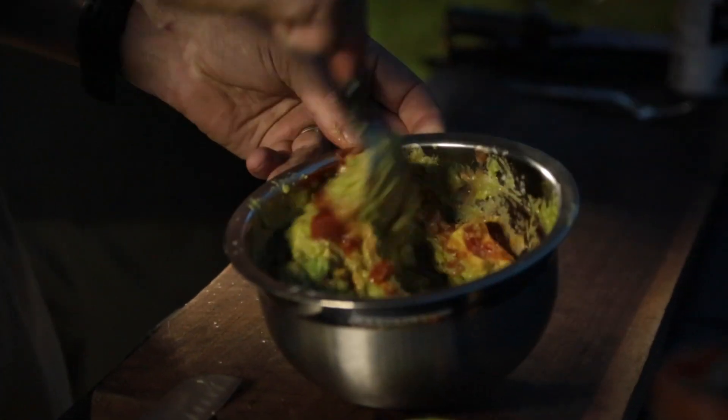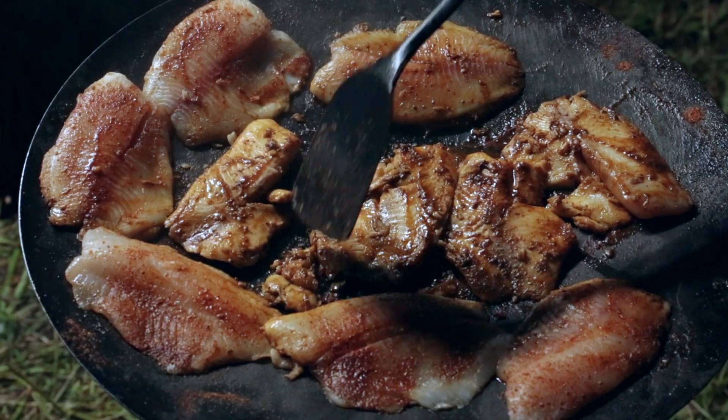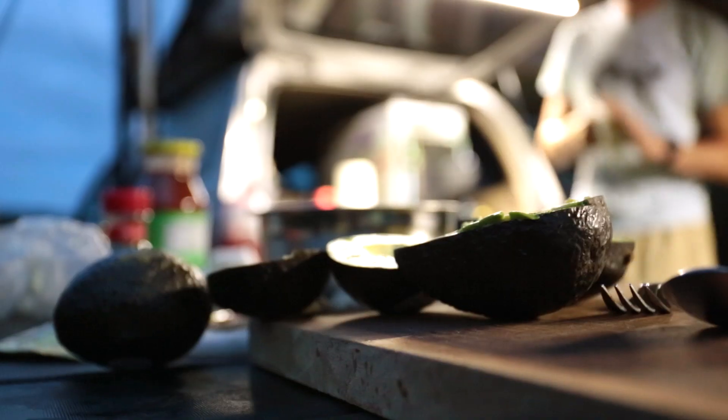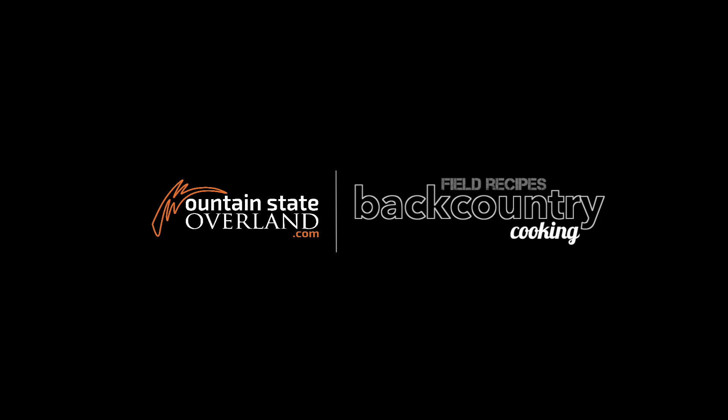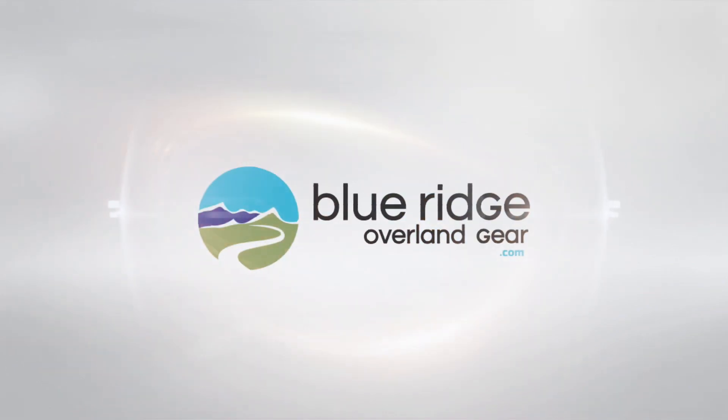This is Backcountry Cooking, and you're watching Mountain State Overland. Blue Ridge Overland Gear — organize your stuff, enjoy your time outside.